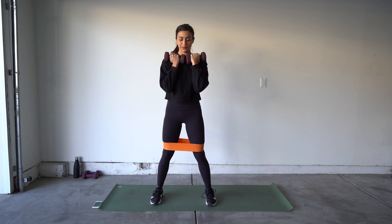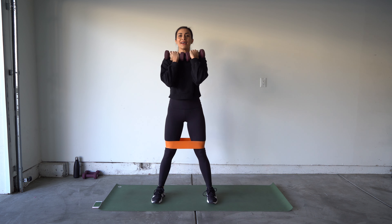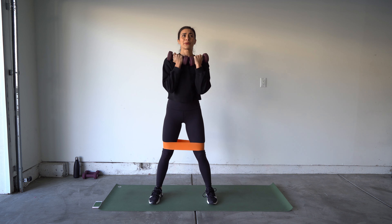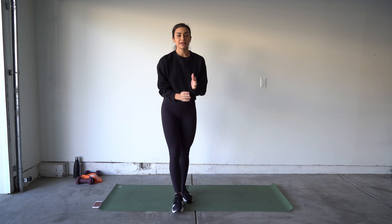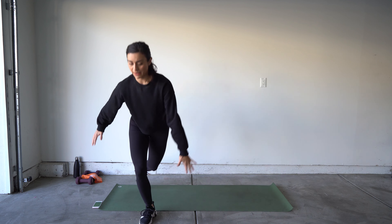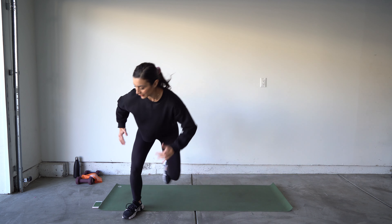Holy smokes! Leave that band on, grab your weight — we've got that squat with our side raise one more time. Keep that weight nice and close at your chest. Let's go! Toe pointed towards me, lifting as high as you can. Five seconds!